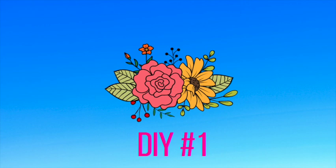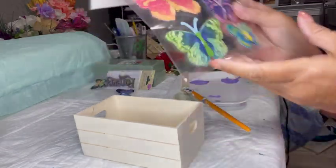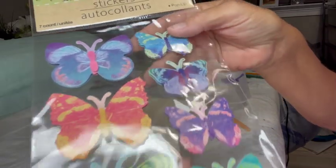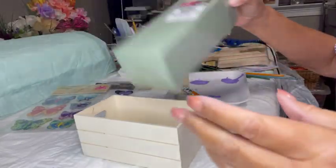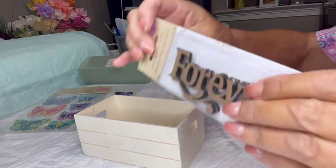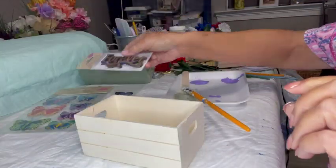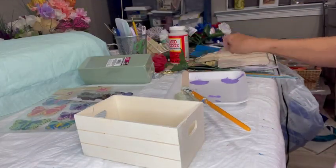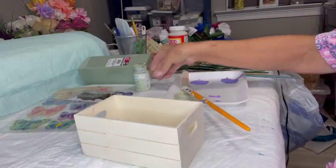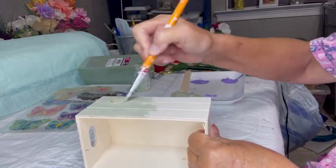Thanks so much for visiting me today and I hope you enjoy my video. DIY number one. For this first project, I used this little crate that I got at Dollar Tree. I'm going to use these butterfly stickers that I also got at Dollar Tree — they're the 3D kind. I'm going to use some styrofoam block and this laser cut word 'forever.' You get like four in a package from Dollar Tree. I'm also going to use some stems from a flower bunch I got at Dollar Tree. I'm not going to use the flowers, just the stems.